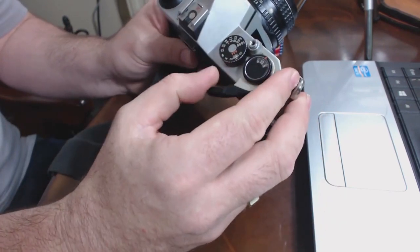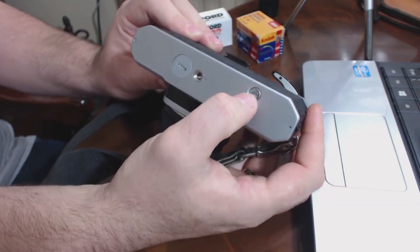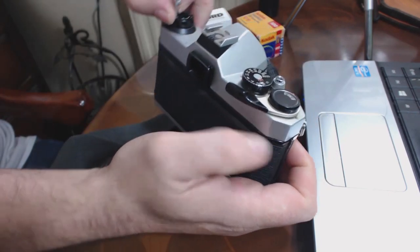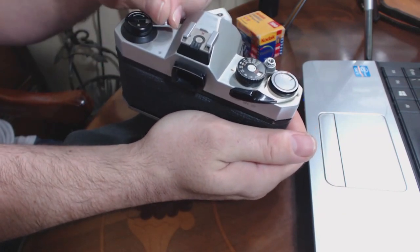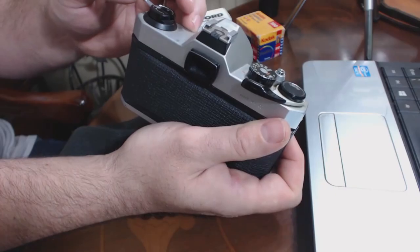Rewinding the film: when we get to the end and can't wind it anymore, the first thing we want to do is press this button on the bottom — that releases the film to be rewound. Then pop the top bit off and start rewinding it clockwise. You'll feel the film physically going back. And here's a little hint: when it goes slack, don't keep going, because if you develop your own film — or even when you send it to labs — it's really nice if you can leave the leader out. If you leave the leader out, it's a lot easier to pull it out in the dark bag before putting it in the chemicals, and it really helps people at the labs as well.